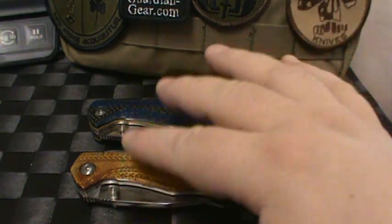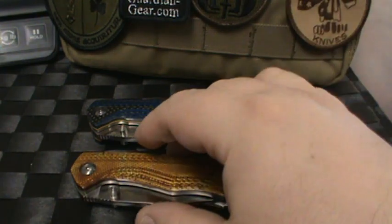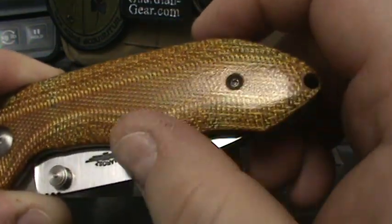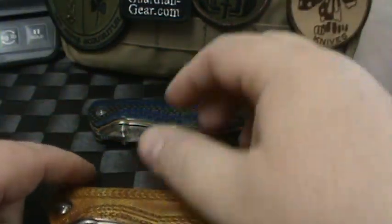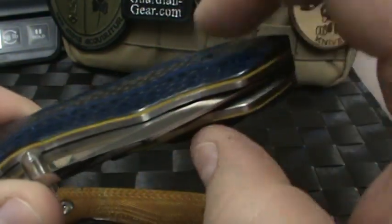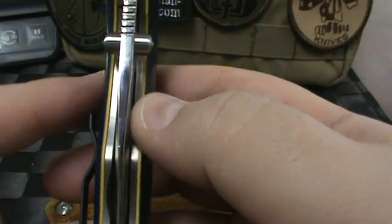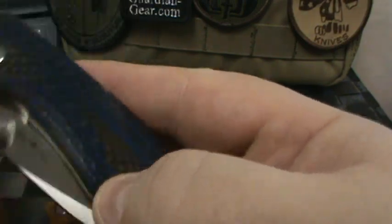We were lucky enough to get two of his latest Arshon models. Just beautiful work. I love the color of this one — this is the amber bulletproof G10. And then this one is really cool: we have the blue G10 layered with carbon fiber and yellow liners. The blue and the yellow just really complement each other, and the blue really sets that yellow liner off.